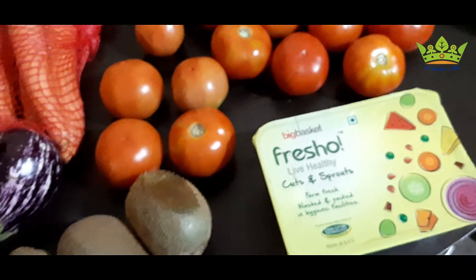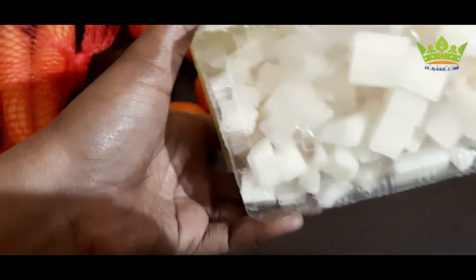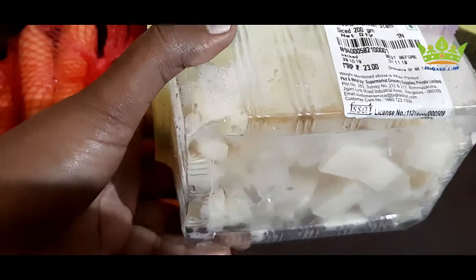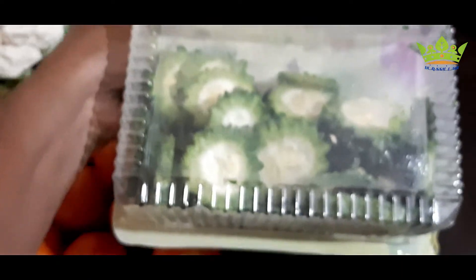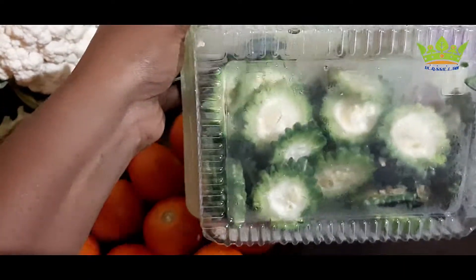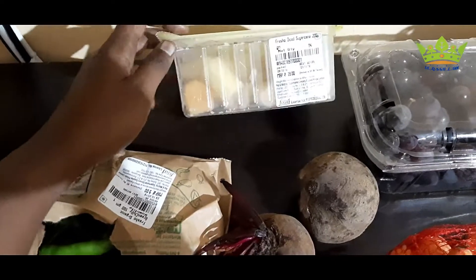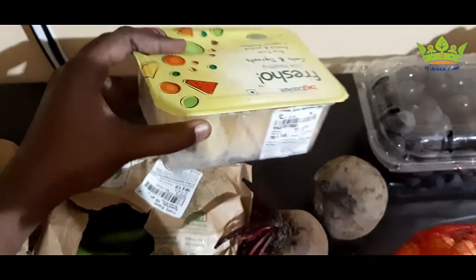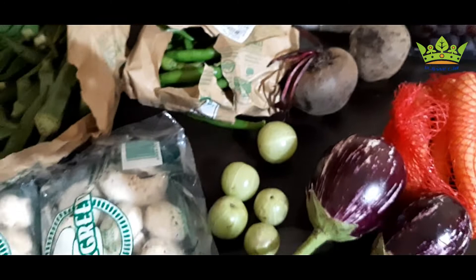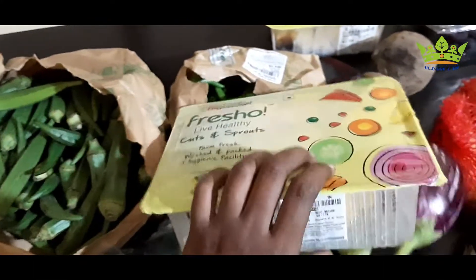Then we order some de-sized products. For example, this is a banana stem — this is also good, then we cut it off. Again, we order some de-sized pieces of sugar cane. This is only 20-25 rupees. This is also a pumpkin — it is also fresh.